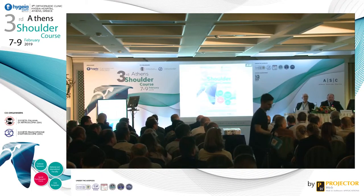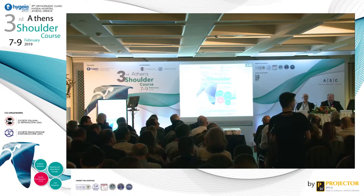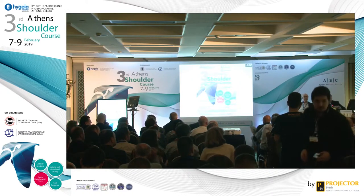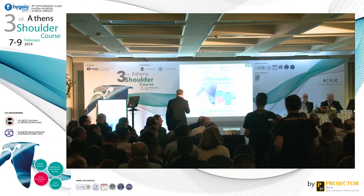My question, Dr. Kovacic. Please stand up. Regarding the balloon, I'm a bit confused about the goal or the main purpose of the balloon.